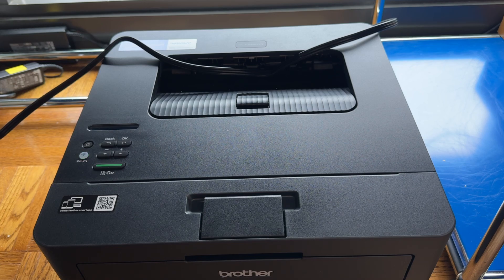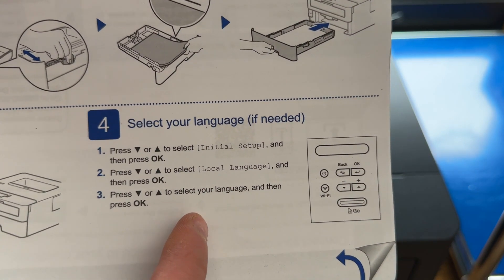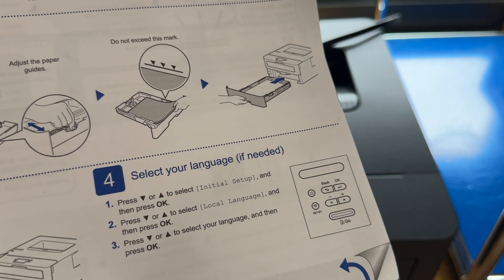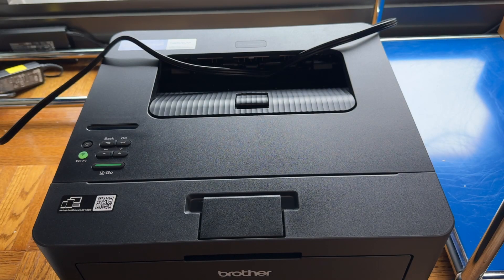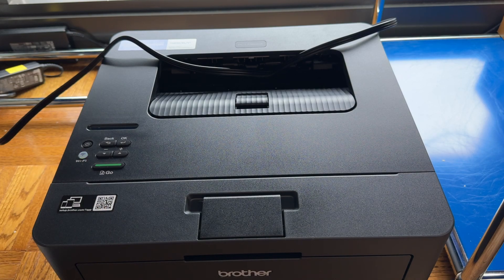And you're pretty much ready to go at that stage. At this point you can change the language of your printer if you need — it's preset to English, so if you're watching this video you're probably okay. Now the steps are going to vary based on how you want to use your printer. You could use the little QR code to get it set up on your laptop, or you can just plug it in and it'll work with pretty much any modern Windows or Mac computer.